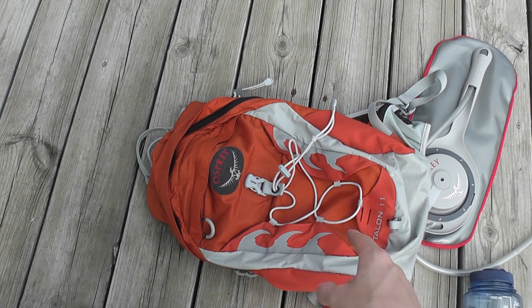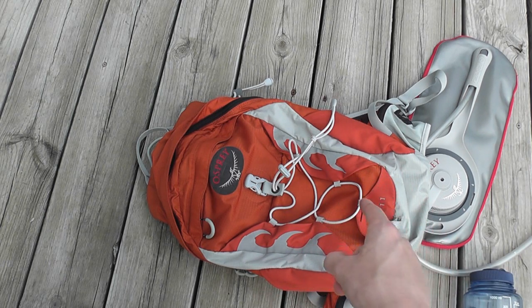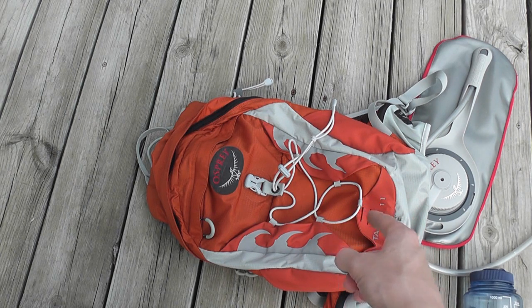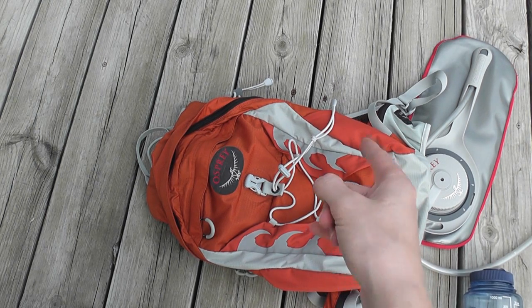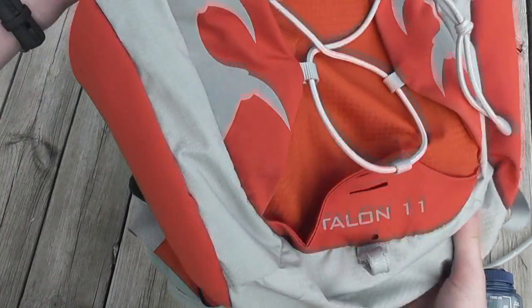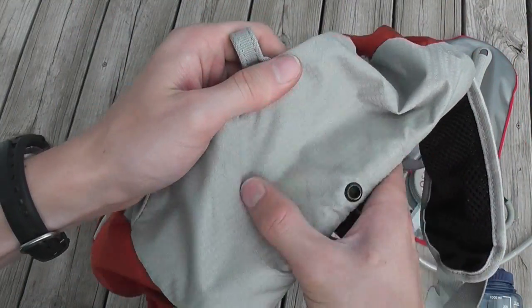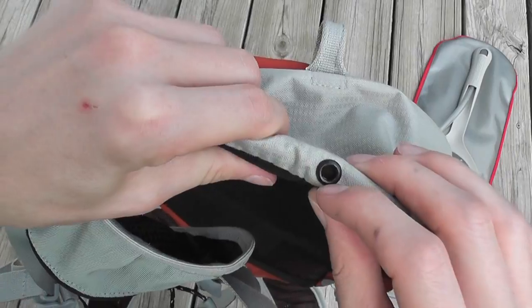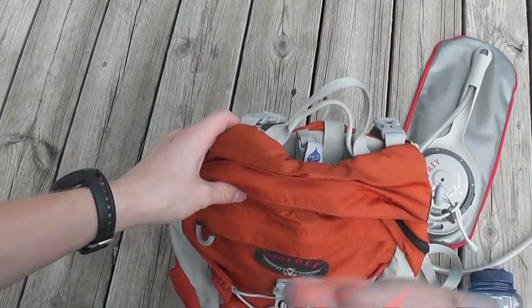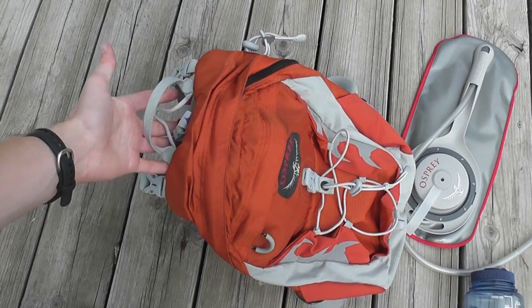They don't offer it in this orange anymore. I generally recommend getting a more subdued color like blues, greens, or browns — I just got drawn in by this orange. Right now I think my favorite color they offer is a dark blue, which looks great. There's also a spot for a reflector, a toe loop, a durable bottom so setting it down won't tear it up, and a drainage hole for water. Great design — maybe a little expensive, but you get what you pay for.